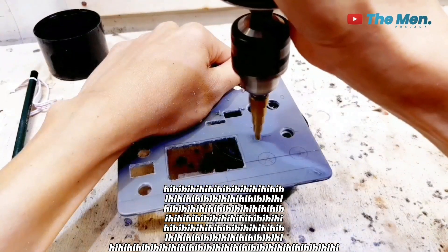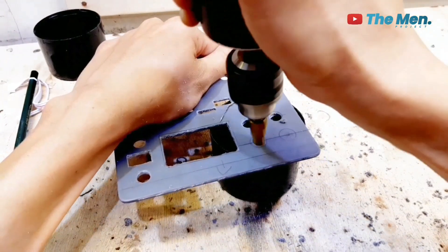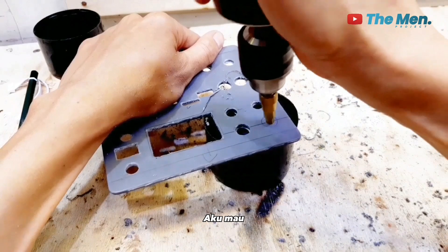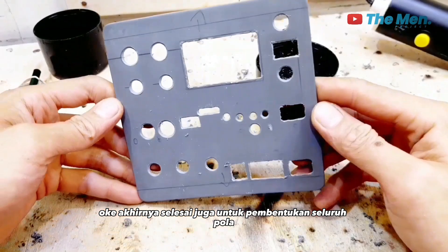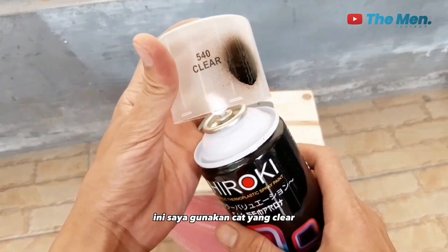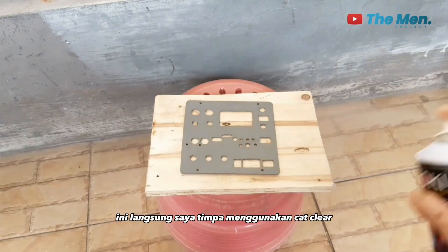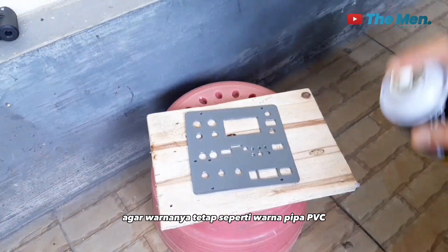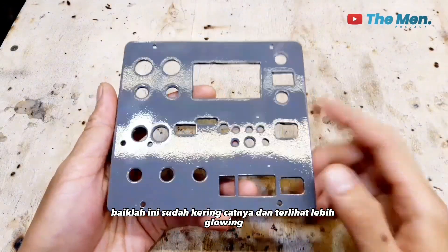Untuk lubangnya, diganti dengan mata bore serba guna agar melubangi lebih cepat. Ini sudah selesai untuk lubang yang bentuknya kotak. Untuk melubangi yang bulat menggunakan mata bore spiral ukuran 4 mm hingga 12 mm. Akhirnya selesai juga untuk pembentukan seluruh pola. Lanjut, akan disemprot menggunakan cat semprot clear atau cat pernis. Lembaran pipa PVC langsung ditimpa cat clear agar warnanya tetap seperti warna PVC namun lebih mengkilap. Cat sudah kering dan terlihat lebih glowing.